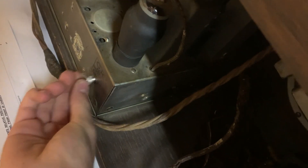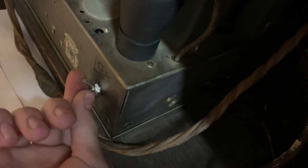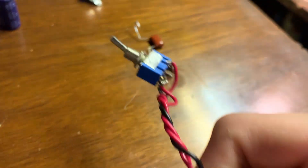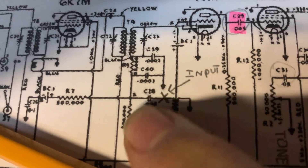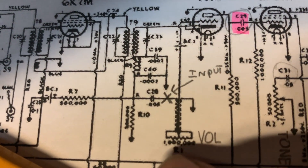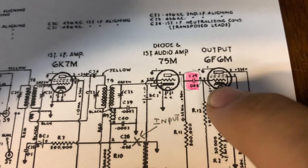I'm going to mount the RCA jack right here — there's a perfect hole in the back for it. Maybe they had another model of radio that had a phono input, but this one doesn't. The switch is going to cut out the radio signal right at the volume control, which then goes into the audio amplifier and the audio output tube.